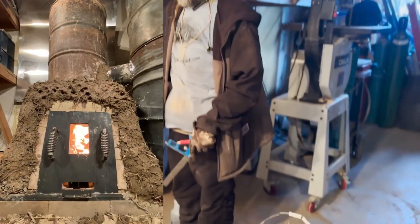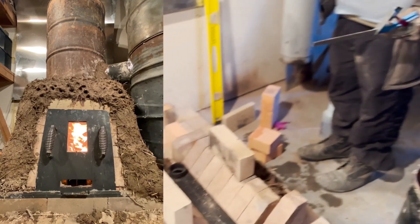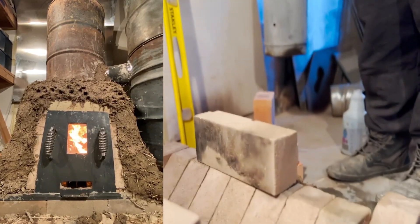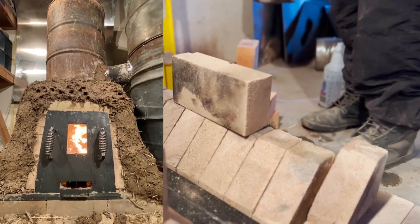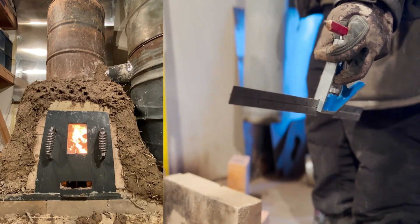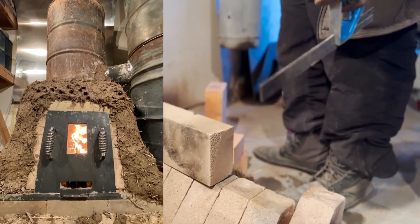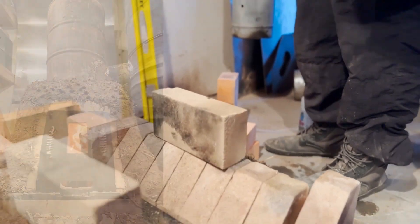So this is the box we're building. We're surrounding the fire brick with cob to hold it all in place. This box will be about 15 inches inside by 10 inches by 20 inches, and then however much cob I feel is sticking on it.